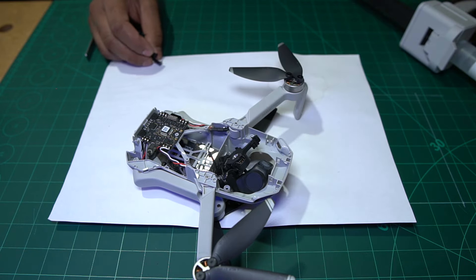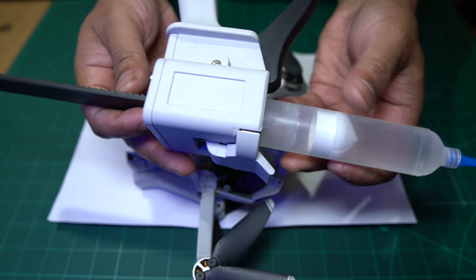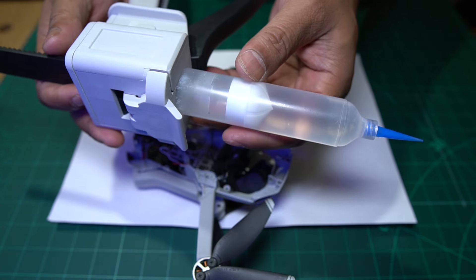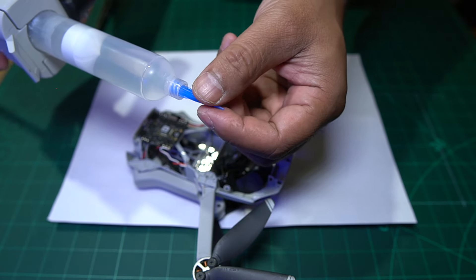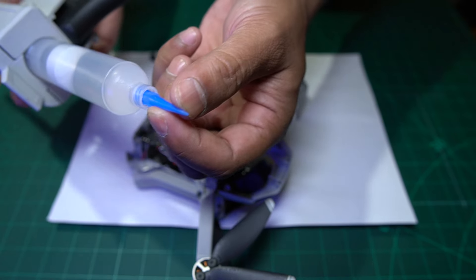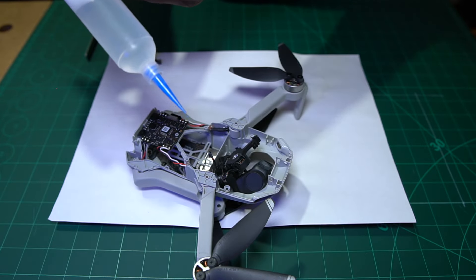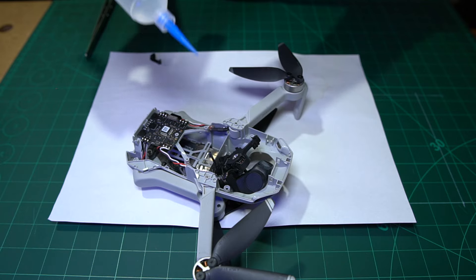The cold press glue comes in a tube like this with very small ends that you can replace. It's got a very thin opening at the top, which will allow us to get some precision glue onto that piece. Hopefully that will be strong enough to keep it back together. The camera itself is not very heavy, so I believe that glue should give it enough strength to hold it in place.